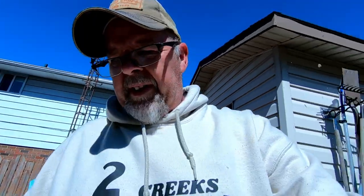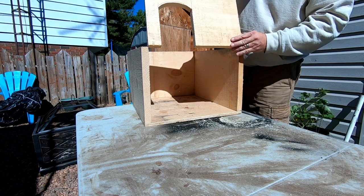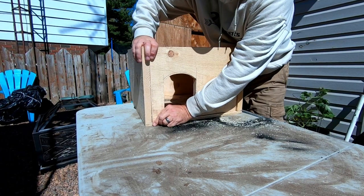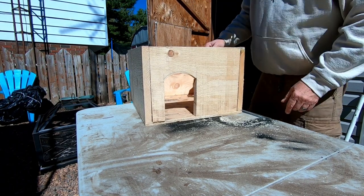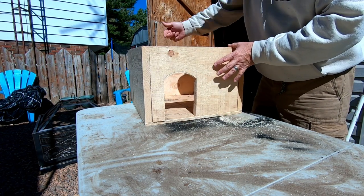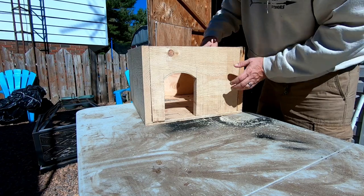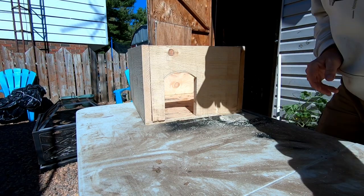Let's see what we got — not bad at all. The reason I don't have the hole right in the center is because when I'm positioning this, the wind's going to be coming from the back. That'll hopefully stop the wind in the wintertime. Obviously he's not coming straight in — he can come in here and tuck off to the side in case the wind decides it wants to whip around. He's at least not out in the cold. Let's get this screwed down.